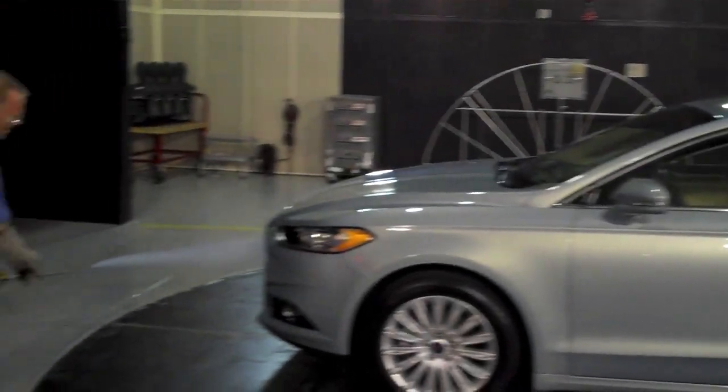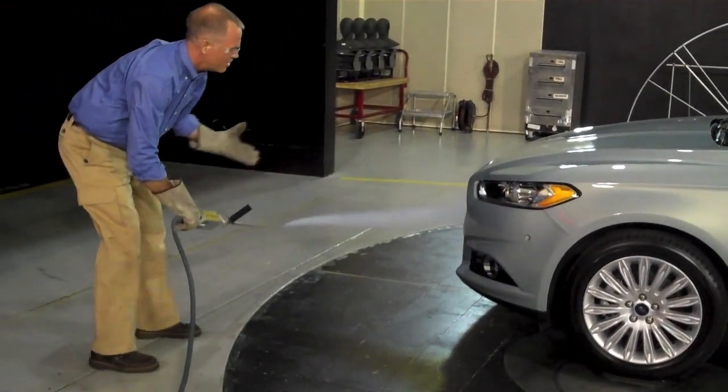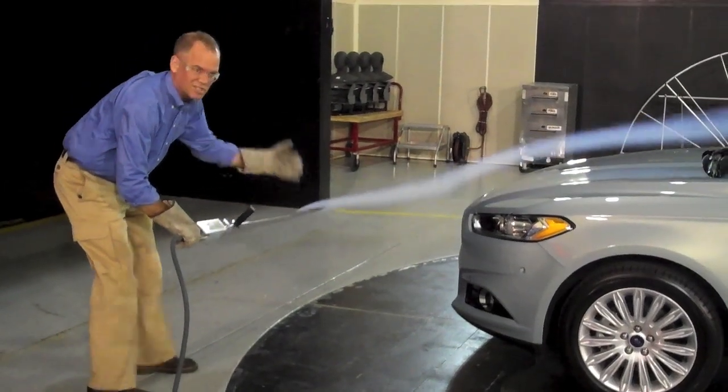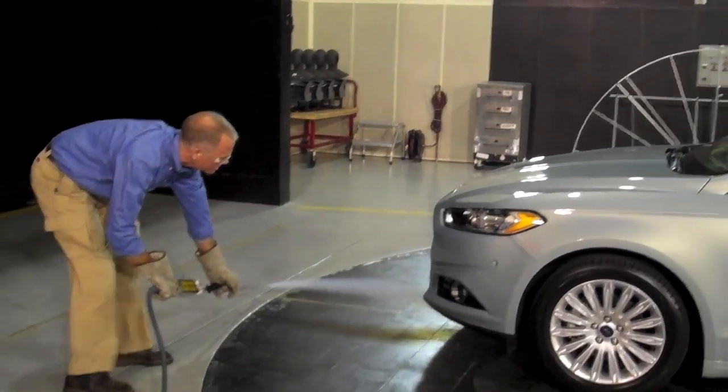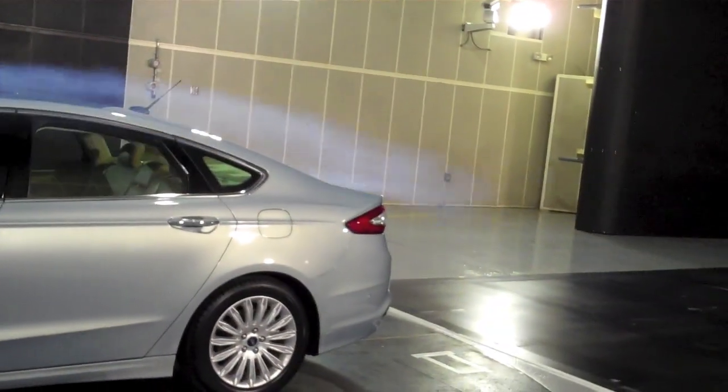You can see if I had those grill shutters open, a lot more of this flow would be just sucking through the front. And then the flow under the vehicle is also smoothly directed under the vehicle.